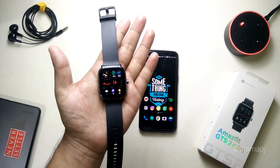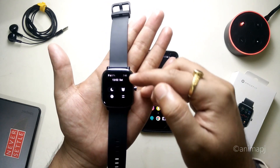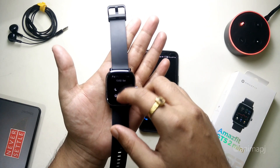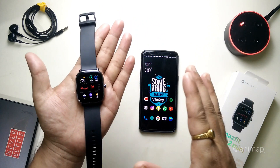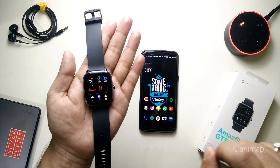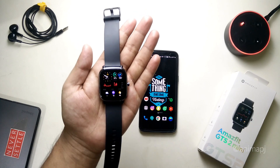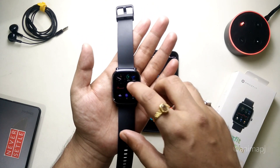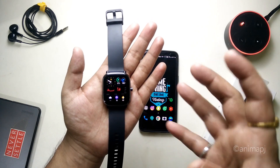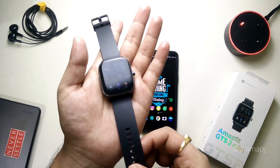I'm not exactly sure of the actual operating system running on this watch, but based on the battery symbol and other elements it feels like an Android-based OS. The OS is very smooth, the UI is very good and easy to use — after two to three hours of wearing it you'll easily get used to all the gestures and functionalities.